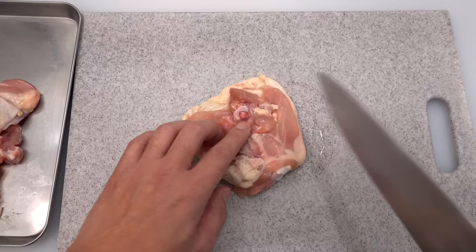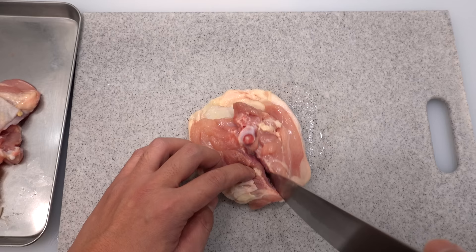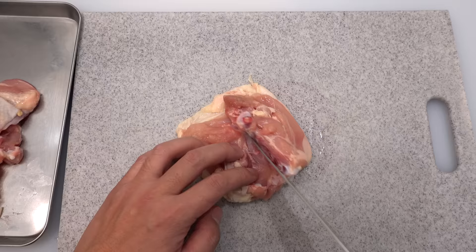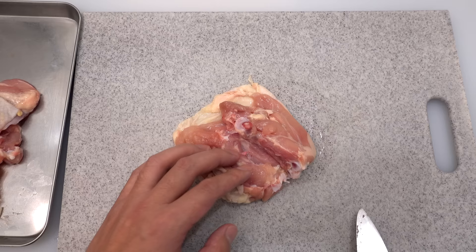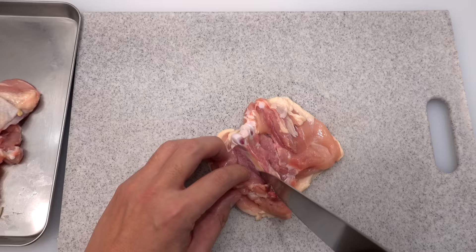Next we are going to debone the chicken. First, identify where the bone is and make initial incisions on the left side of the bone running from top to bottom. Make sure to run the tip of the knife along the bone so you won't lose much meat. Press the side of the blade against the bone, and once enough bone is exposed, rotate the chicken and carefully detach the meat from the other side using the tip of the knife. Then slide the blade along the bone while pressing against it.